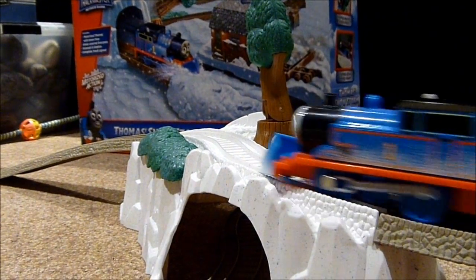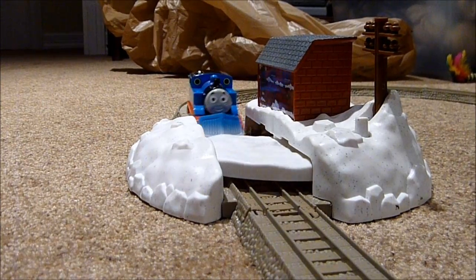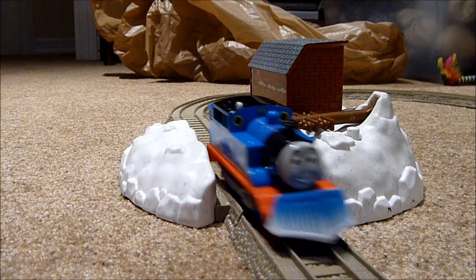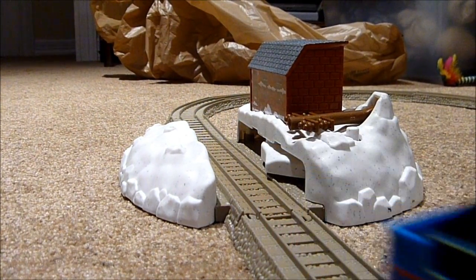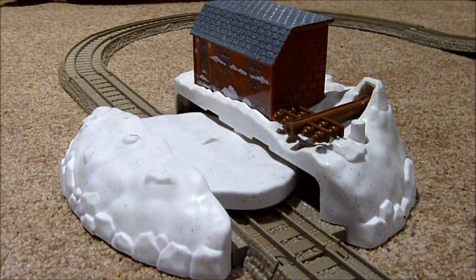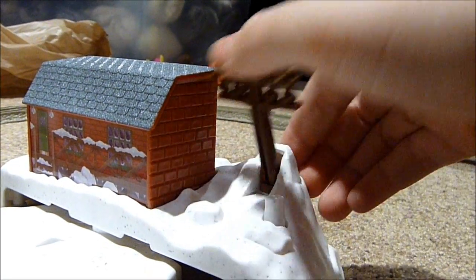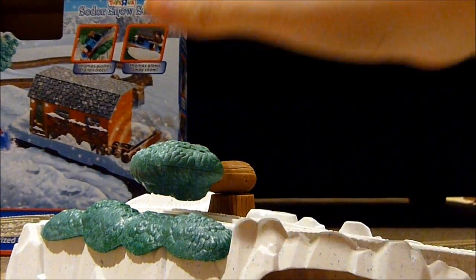You can see this action part in slow motion. When you push this button, the snow covers up the tracks again. The telephone pole is easily reset and so is the fallen tree.